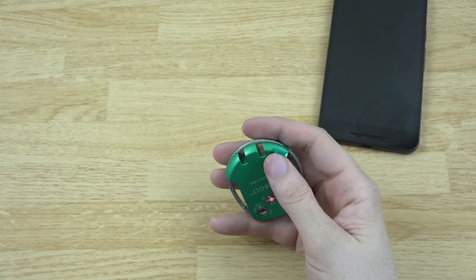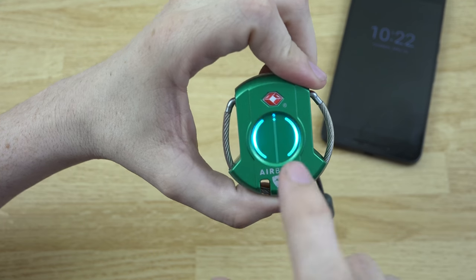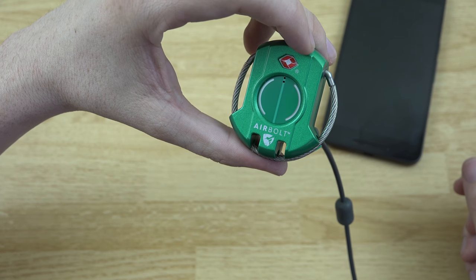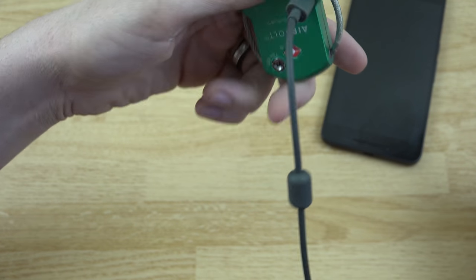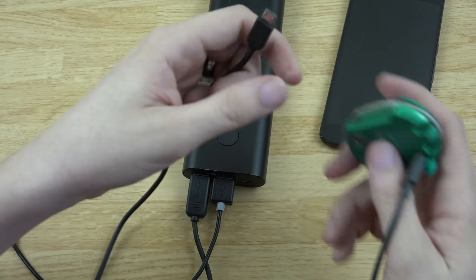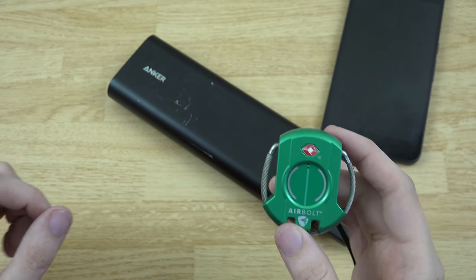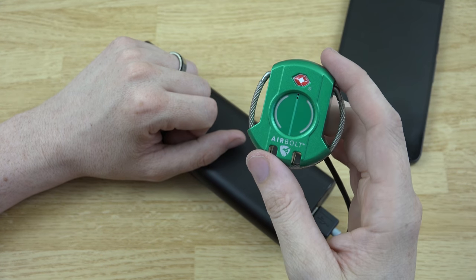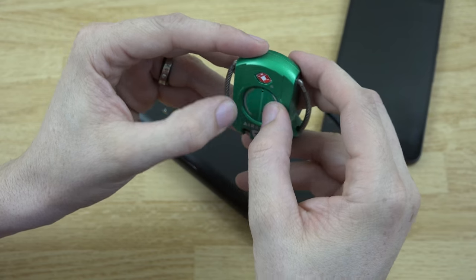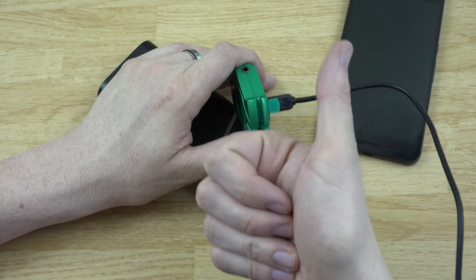We'll hook it up to a wall charger or battery bank — the little lights flash letting you know it's charging. Get it to 100% and it should last a very long time. I'd say when it gets down to about 50%, charge it back up. If it does die, just bring a little battery bank and let it charge for a bit. You can still unlock it while it's charging — left, right, left, right, left, right — confirmed!